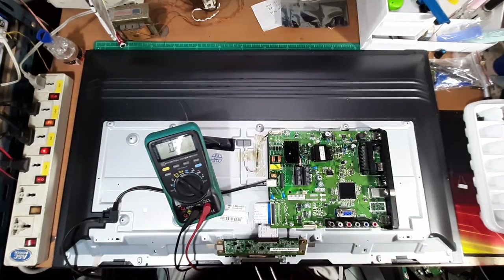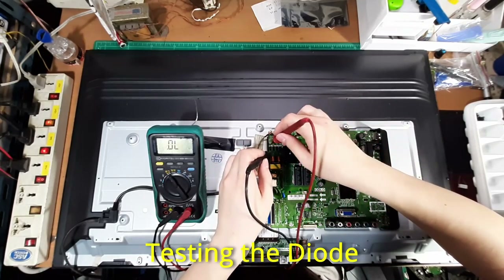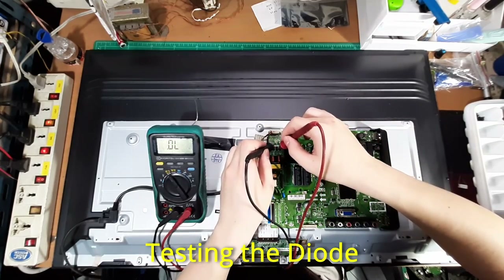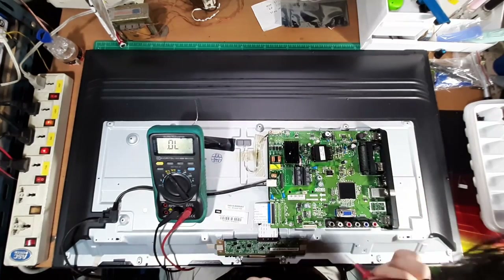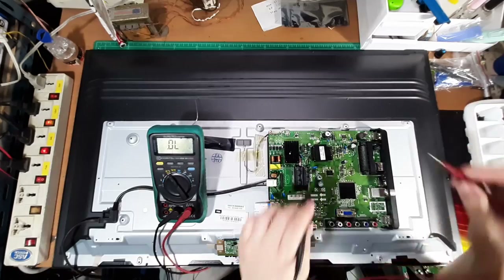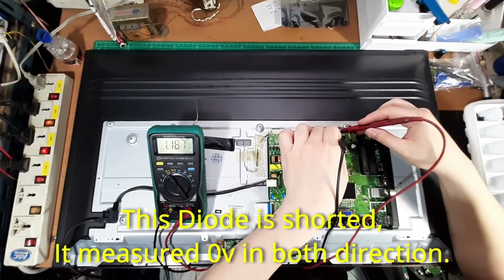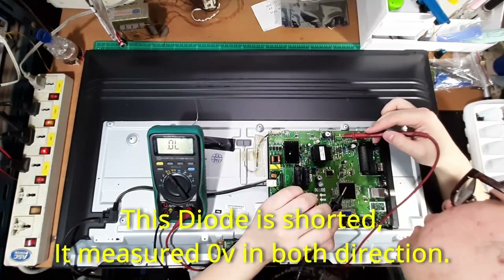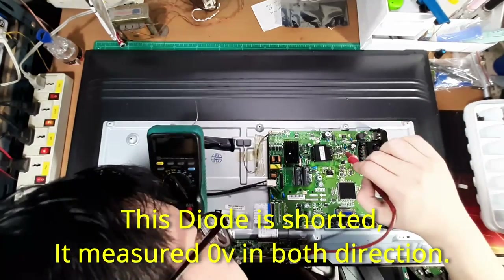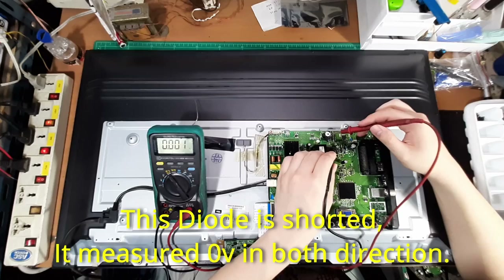I first start with testing the diode with a multimeter to see if any of the diodes are short or open. A good diode will give a measurement of about 0.5 to 0.7 volts, and now I think I have found the failure point of the circuit. The LED backlight rectifier diode is shorted, giving us a 0 volts reading in both directions.